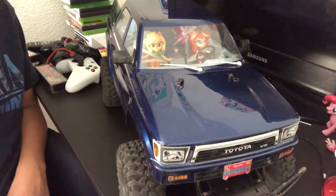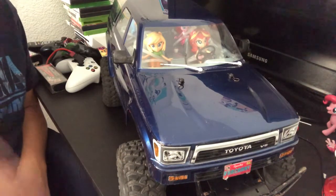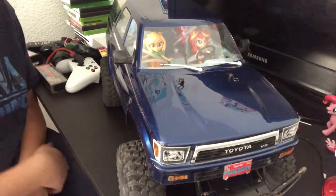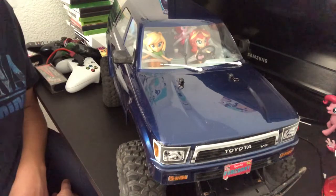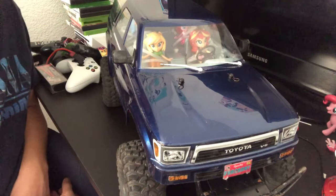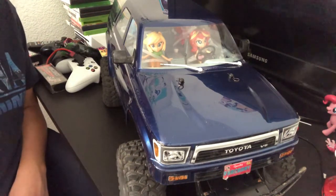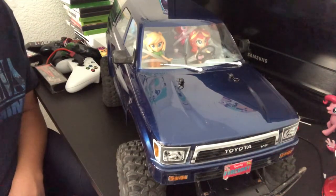I want to do an overview of my Traxxas TRX4 Sport. I wouldn't really call this the Sport because I actually got this used — I got it in a trade. The seller was originally going to sell it, and yes, this was actually owned by a girl. She saw my Nitro Slash posted and I said I wanted to trade for a TRX4 Sport. She said she had a TRX4 I could trade for, and so we did the trade.